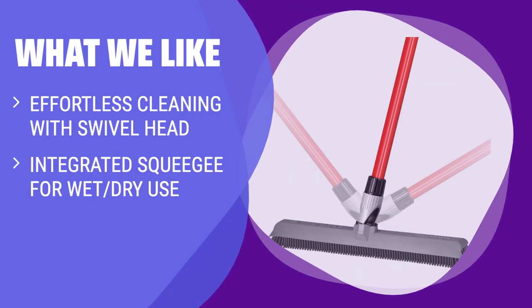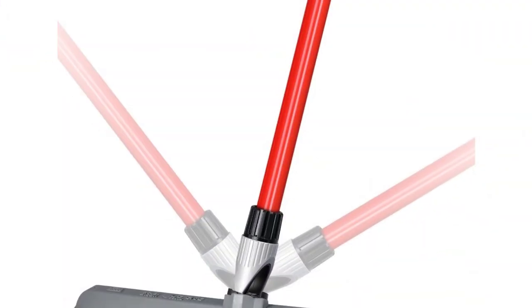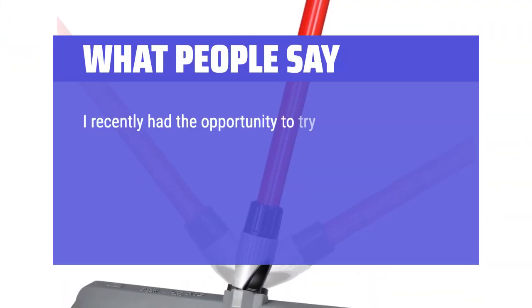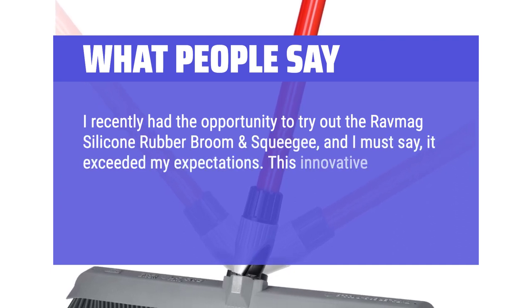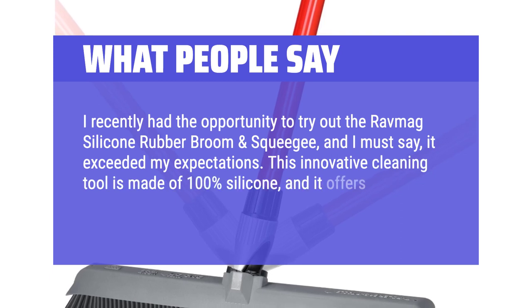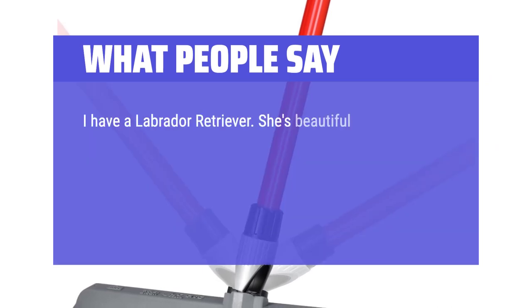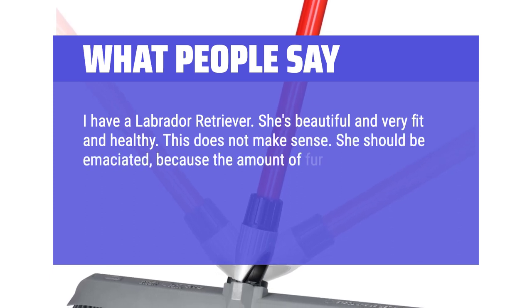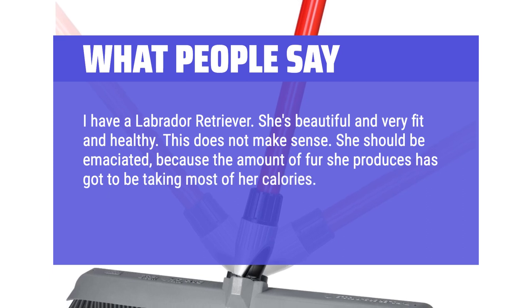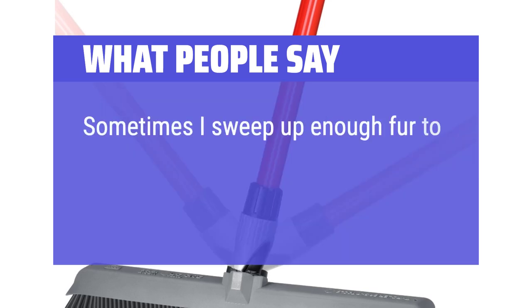If you struggle to reach under furniture, want a broom for both wet and dry tasks, or need a non-scratch bristle option for various surfaces, you should consider this. What people say: "I recently had the opportunity to try out the RavMag silicone rubber broom and squeegee, and I must say, it exceeded my expectations. This innovative cleaning tool is made of 100% silicone and it offers a range of impressive features. I have a Labrador Retriever — she's beautiful and very fit and healthy. She should be emaciated, because the amount of fur she produces has got to be taking most of her calories. It defies logic; it defies the laws of physics. Sometimes I sweep up enough fur to make a whole additional Labrador."